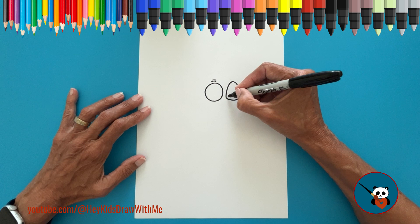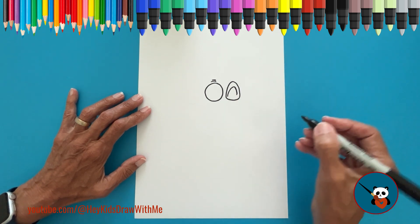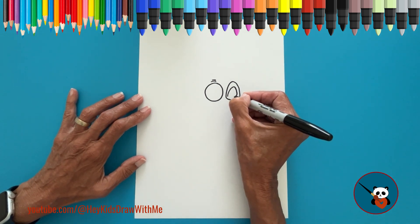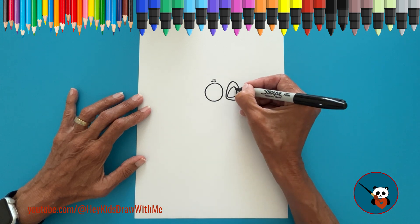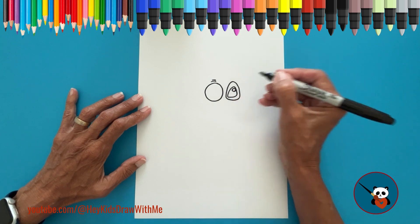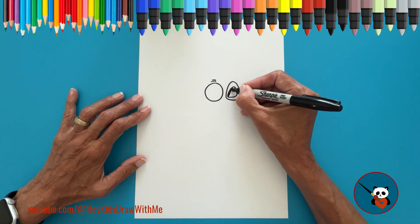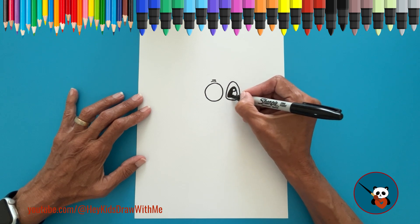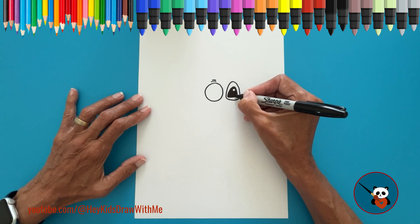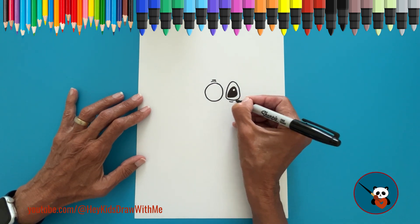Inside it, draw another similar set of lines for his black eye. In the top corner of the eye, draw a small circle. Now, color the eye black, but leave the small circle blank so it looks shiny. Underneath the eye, draw a small curved line to show the wrinkle that Stitch has.